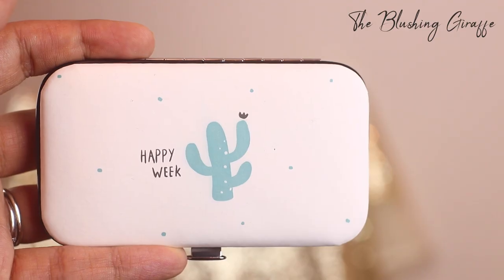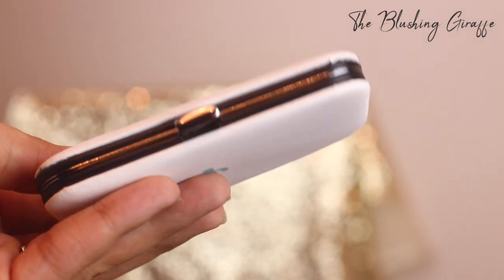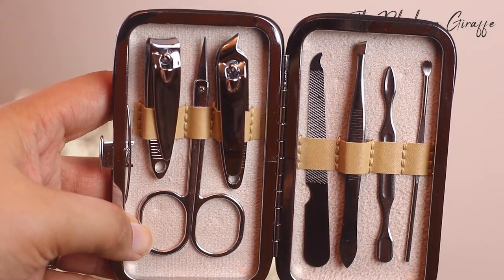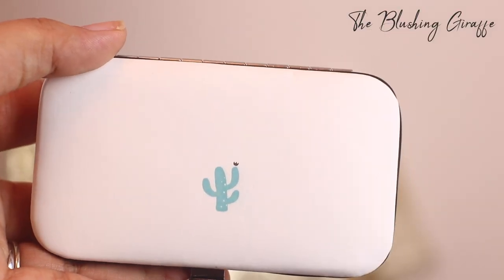The next thing I got is a manicure set — this haul is kind of random, there are some clothing bits coming too so don't worry. This is a nail clipper set and it was £1.63. We've got a really sharp nail cutter, a standard nail cutter, nail scissors, a nail file, tweezers, and two cuticle tools. It's a really nice size and for that super affordable price of £1.63 I couldn't say no.